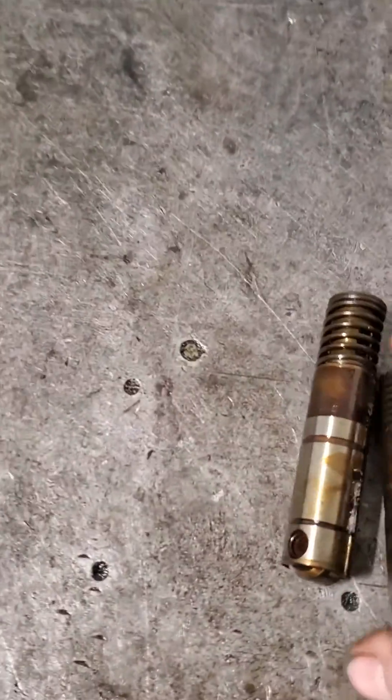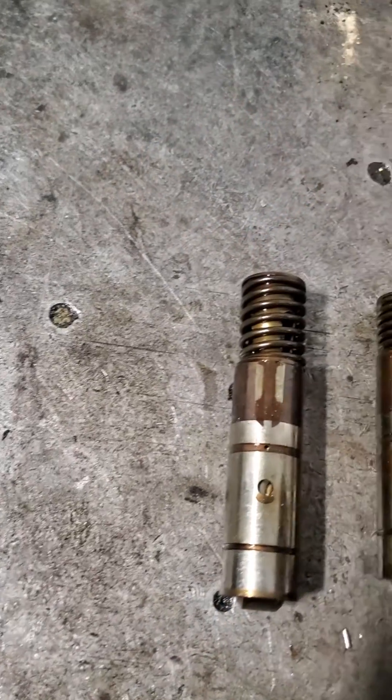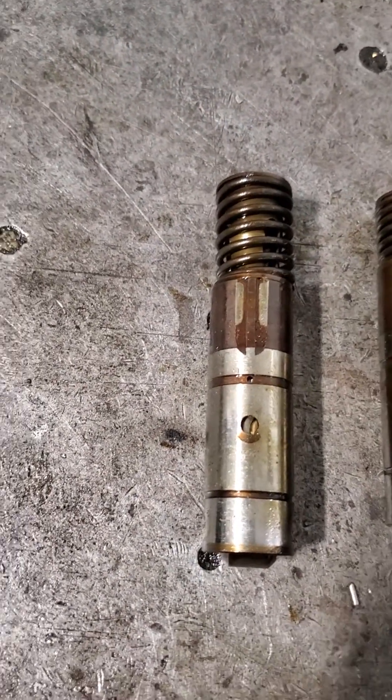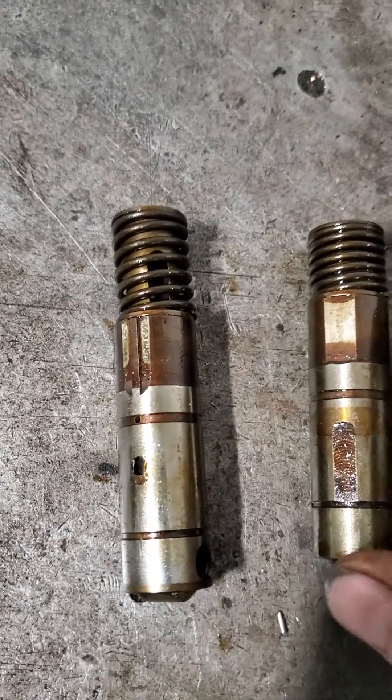All right, this is how I'm going to use this channel here. This is a good AFM lifter — you can see the spring is extended like it's supposed to be, and it's not stuck.